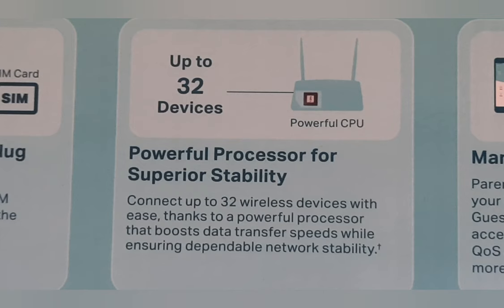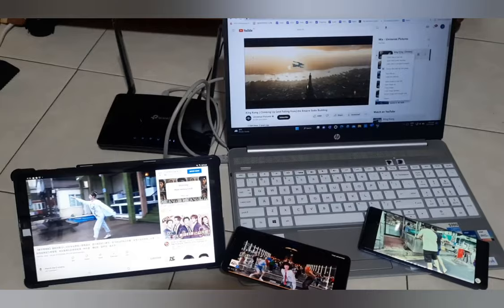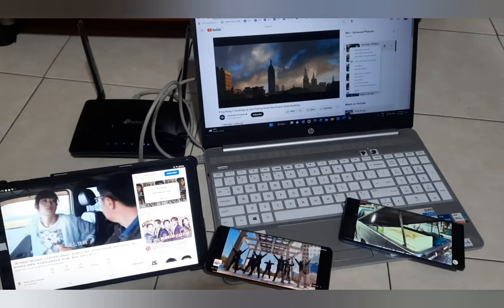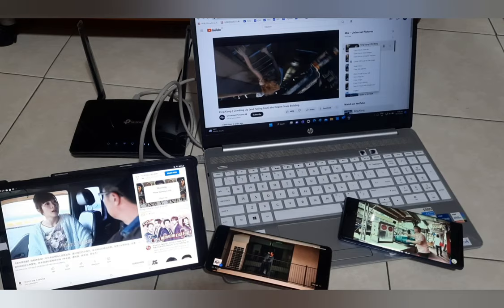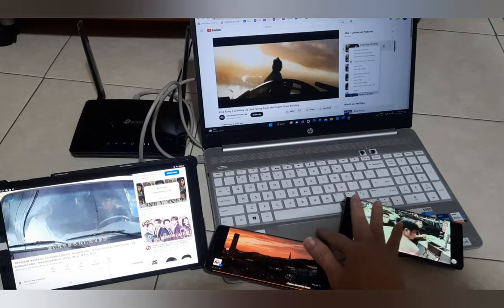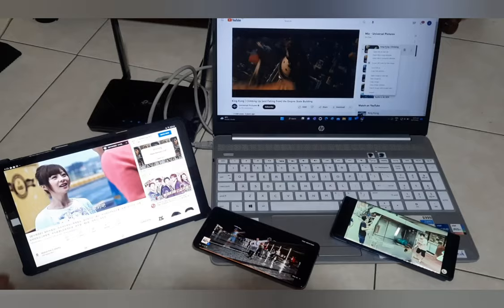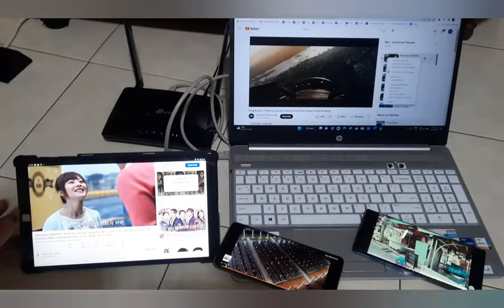The device claims it can connect up to 32 devices. I do not have so many devices with me, but I got it connected to 4 devices simultaneously and it is functioning well. There is no intermittent connection, no video hang or lag — everything was streamed smoothly. With 4 devices doing streaming continuously for an hour, I was rather surprised when the speed test result came in at a low of 25 megabits per second. The point is I did not even notice it was slow at all.